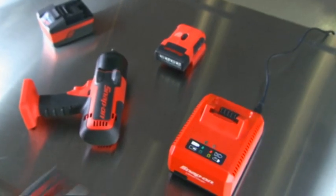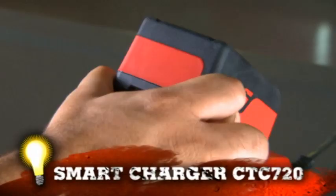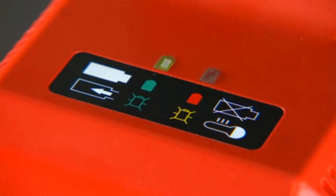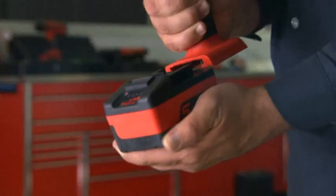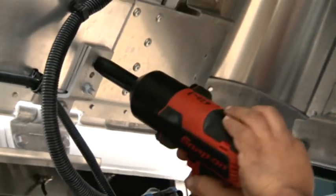When it's time for more juice, plug into Snap-on's smart charger. The impact has to be able to have a long battery life because I don't want to keep recharging all the time. It actually senses when the battery is hot and kicks in the fan to cool it down. Your battery is ready twice as fast and you're back to work. You're not waiting for a battery to charge. You're not looking around for another tool to get the job done.